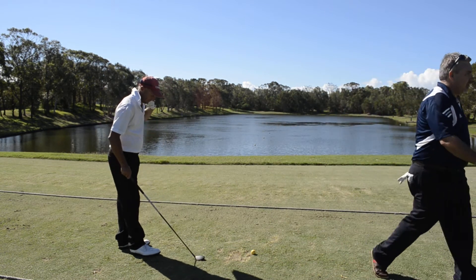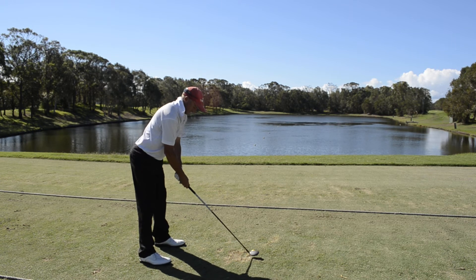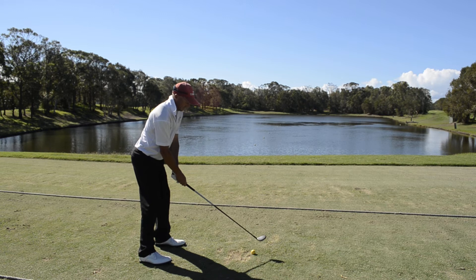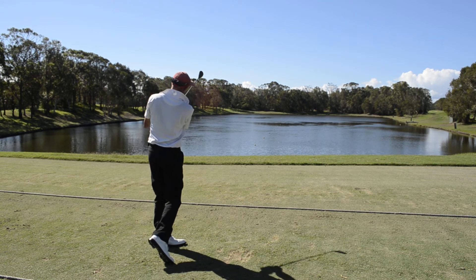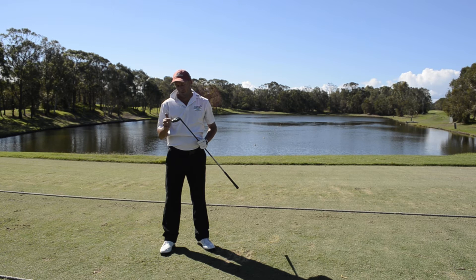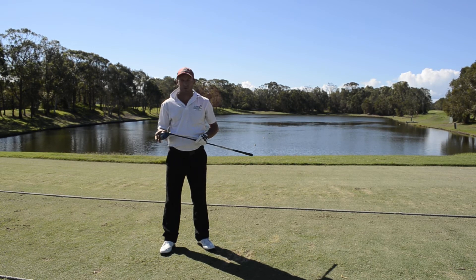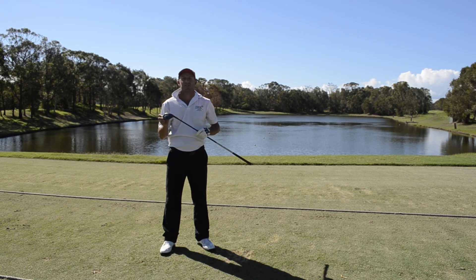Thank you, Chris. Well guys, that felt absolutely great off the club. The new Ping G25 Hybrid through impact just felt firm and solid — it just naturally was meant to go long.